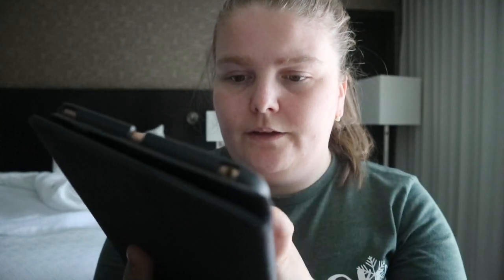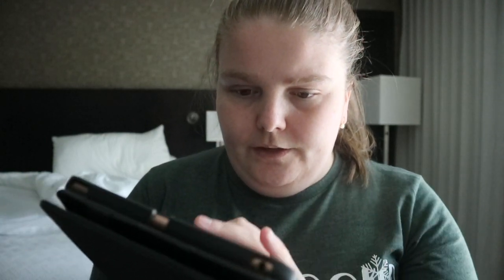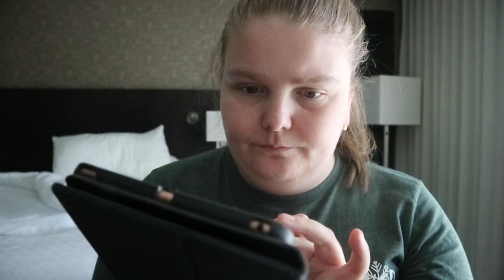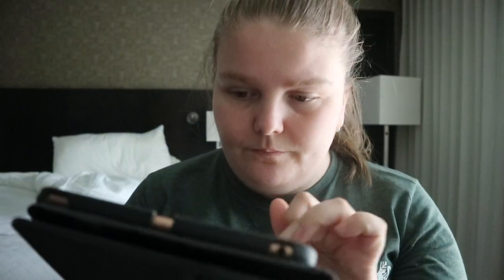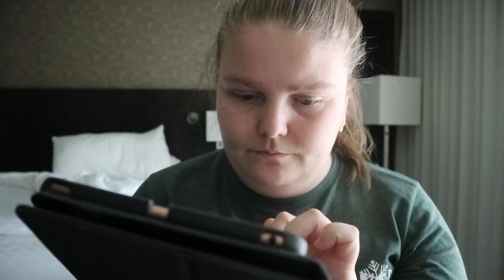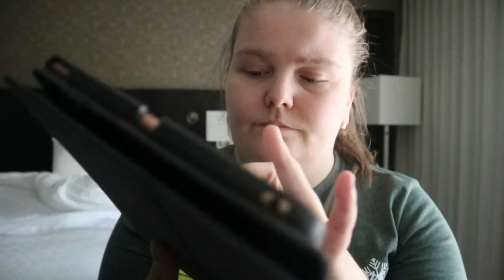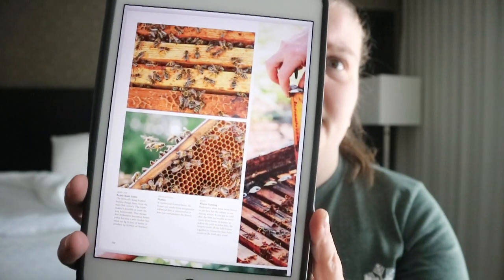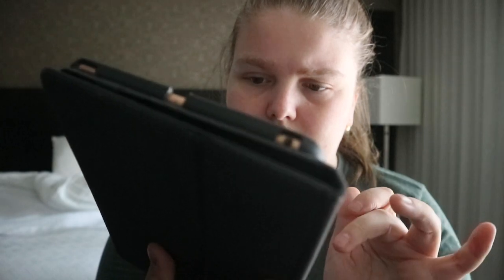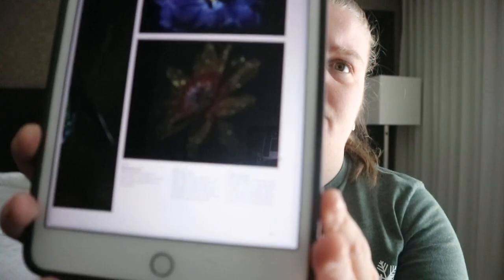You get image upon image, multiple images on one page. So like this is a close-up on the wing structure of a bee. Different types of hives, different types of hives, going into flowers.